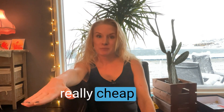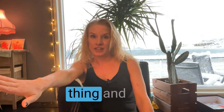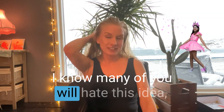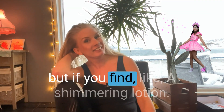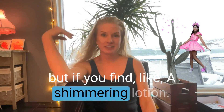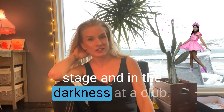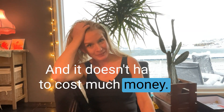Another really cheap but effective and fun thing: body glitter. I know many of you will hate this idea, but if you find a shimmering lotion, it really looks so good on stage and in the darkness at a club. And it doesn't have to cost much money.